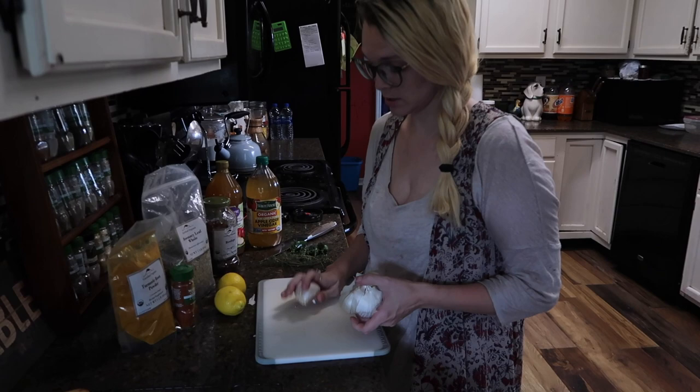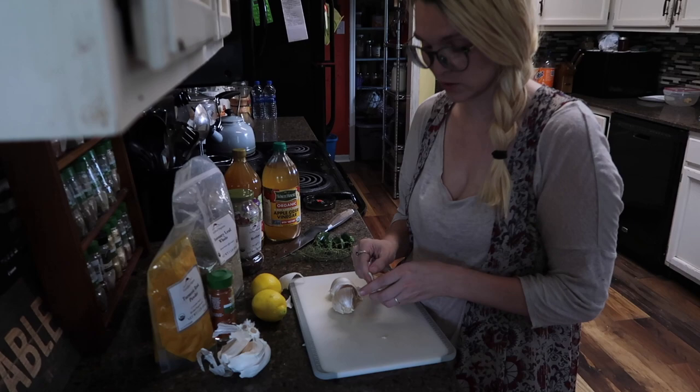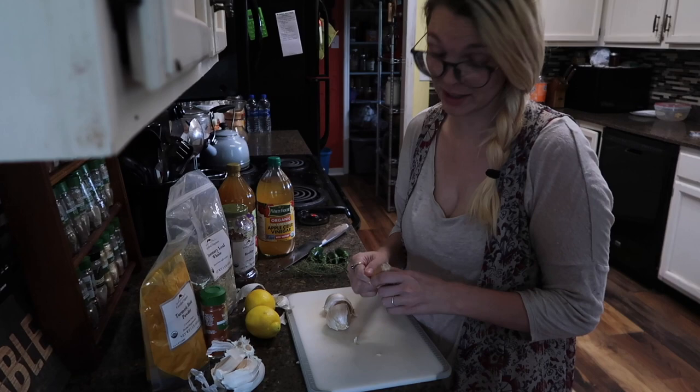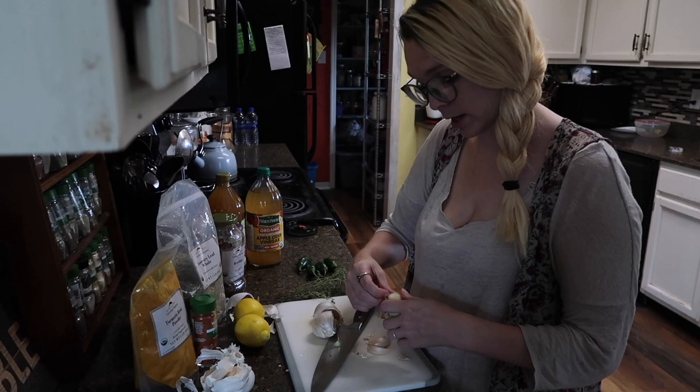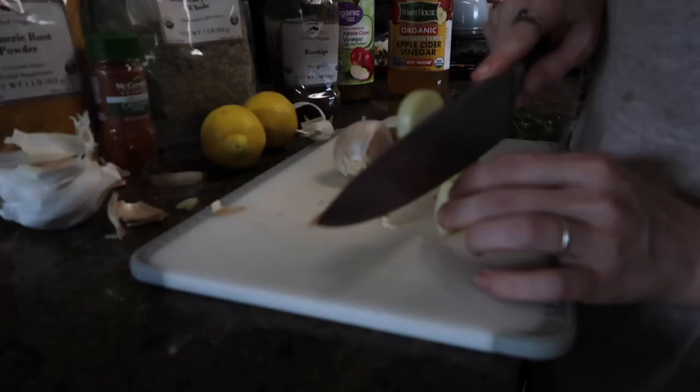We're also going to put some garlic in there. Normally I use regular garlic, but the store only had elephant garlic. Normally I use about 10 cloves, so I'm probably going to do like one and a half or maybe two cloves of this elephant garlic. You can't really ever have too much garlic — garlic is actually going to help promote a healthy gut flora while also getting rid of and fighting pathogens. So it's kind of like your natural antibiotic.